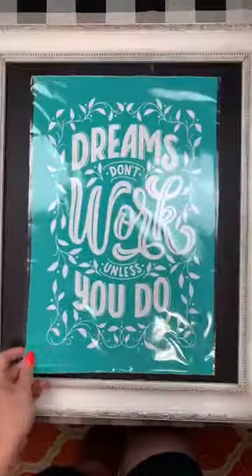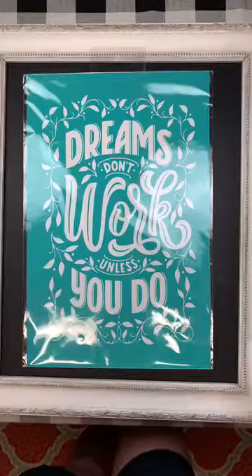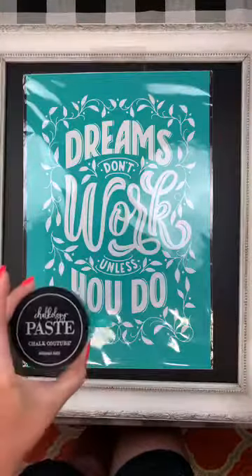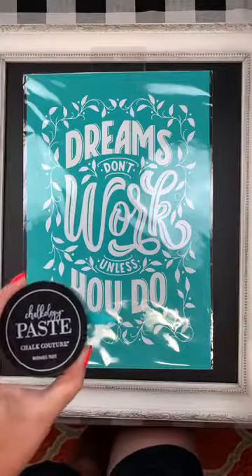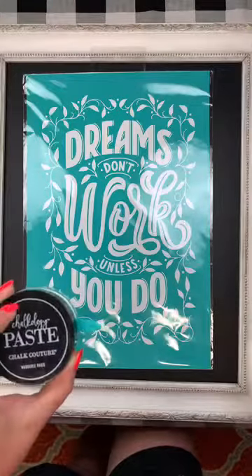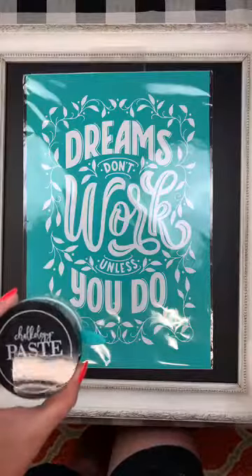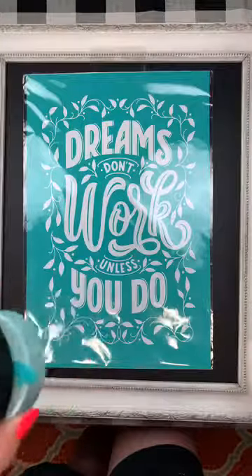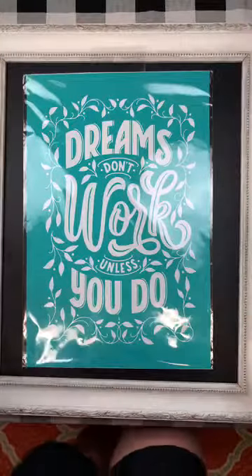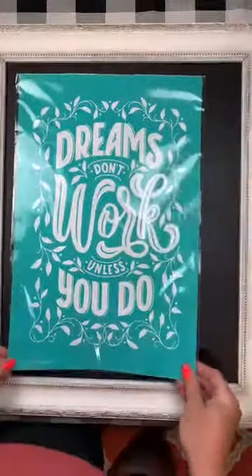I am going to be using two color pastes. One is called seafoam, which is our new en vogue color. Chalk Couture brings out five colors every catalog that they call en vogue, and seafoam is one of them. Then I'm also going to be using the new almond. The seafoam will look good on our gallery board.